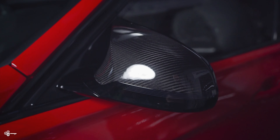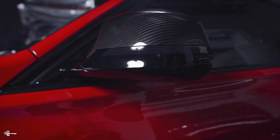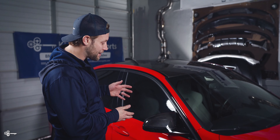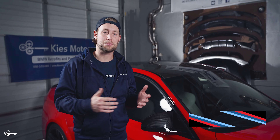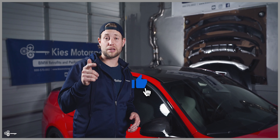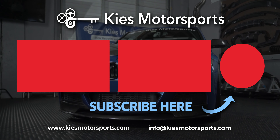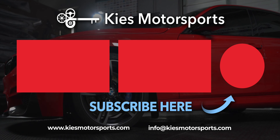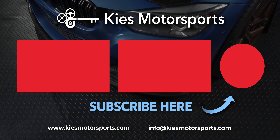Check out how amazing it looks. And that is how quick and easy it is to make your mirror caps look unbelievable. If you're interested in carbon mirror caps or other BMW products, be sure to see the links down in the description. My name is Brian. Thanks for watching Keys Motorsports. If you liked today's video, give us a thumbs up, make sure to subscribe, and check us out at keysmotorsports.com. Thanks for watching and have a great day. We'll see you next time.